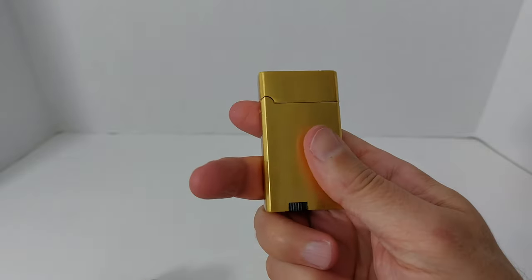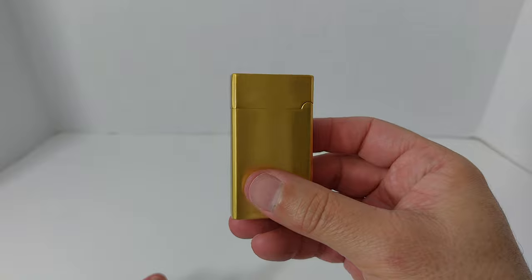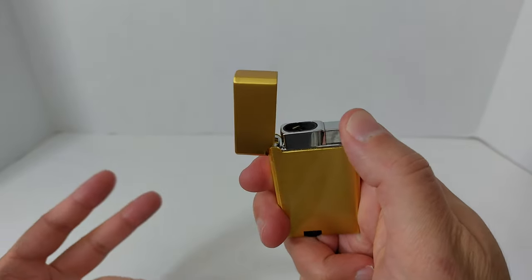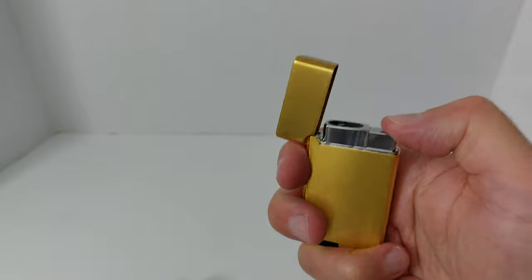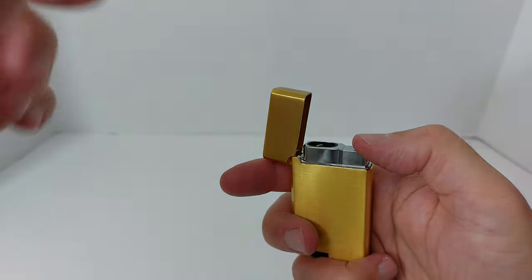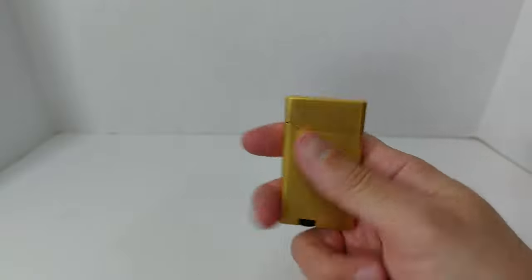I'm super excited about it — I've actually ordered a second one. One downside: there's only one place to get it, on Amazon, and the shipping was about 20 to 30 days. For $14 to $15, I think it's worth the wait. The dual flame is awesome — the torch is really handy when you're outside in the wind, and the soft flame is better when you don't want to char your cigar or cigarette. This lighter has the best of both worlds.